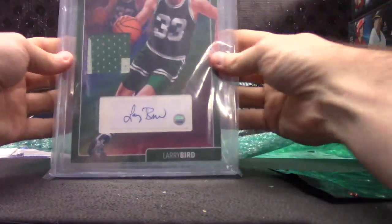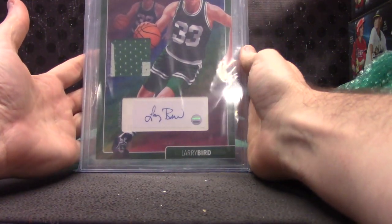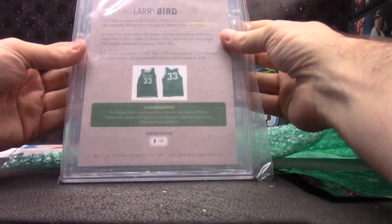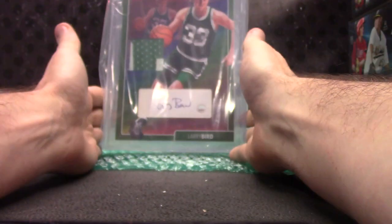Larry. Larry Bird — nine and a half, game-used patch autograph. Bar card, Cisco Art drew this, more than likely. Ten on the autograph — three of only ten. Larry Bird bar card.